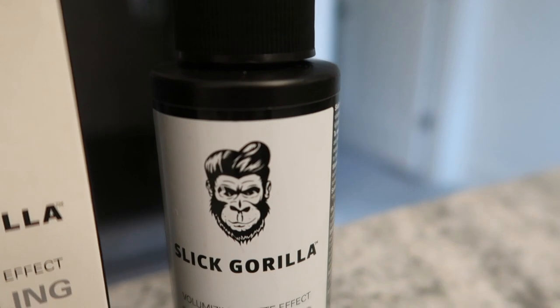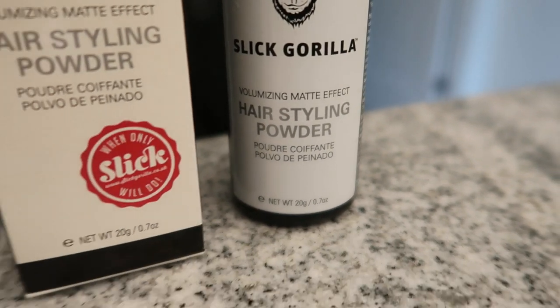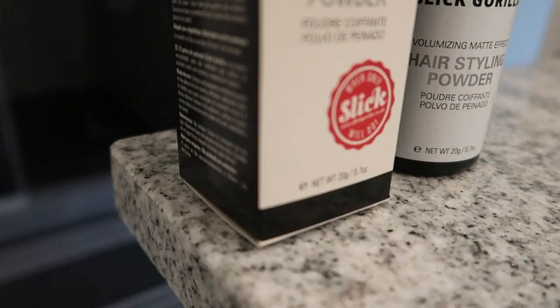Alright guys, first things first — the packaging comes in a cardboard box. It is what it is, it's fine. It's got some good branding, black and white, modern, super slick — hence the name Slick Gorilla. And yeah, this is a hair styling powder.